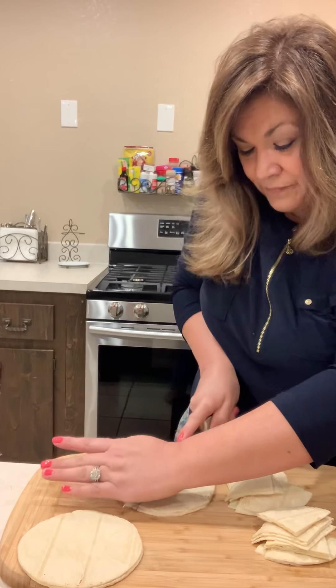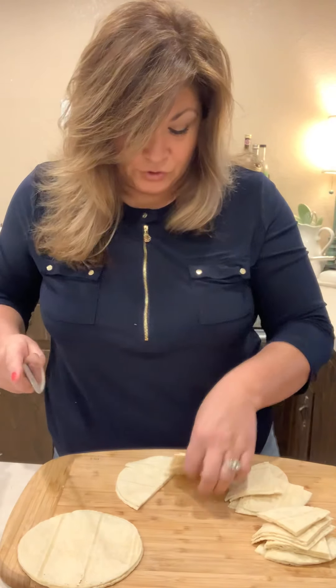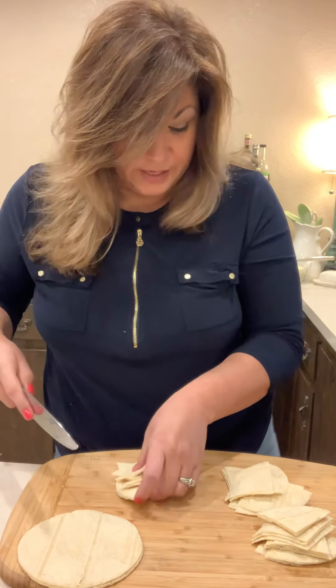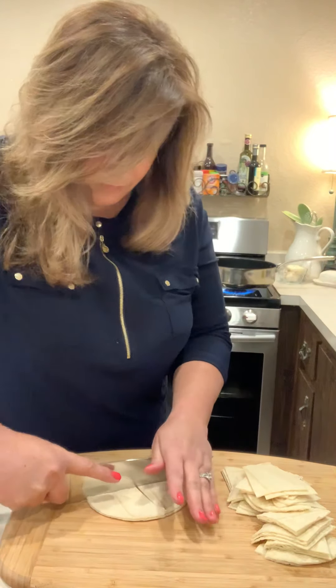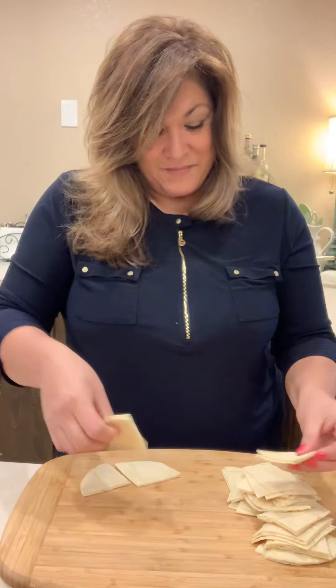I wasn't sure, so I just said, you know what, this might be helpful to someone. If so, great. But that's it, guys.